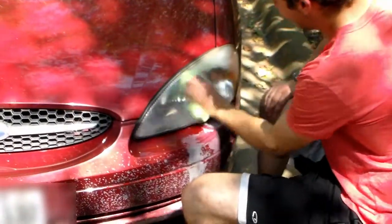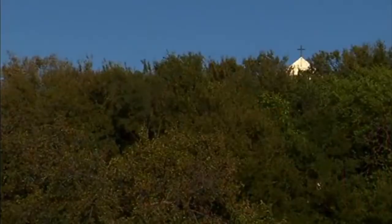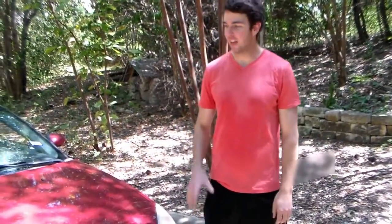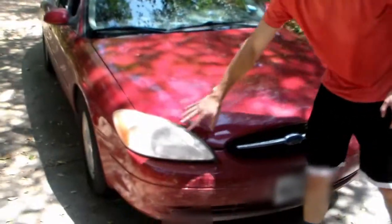Welcome back to the channel, I'm the Handy Monk. Today we're doing some automotive maintenance — we're gonna show you how to clean up some headlights. You can see the headlights on this 2001 Ford Taurus are kind of yellowing.